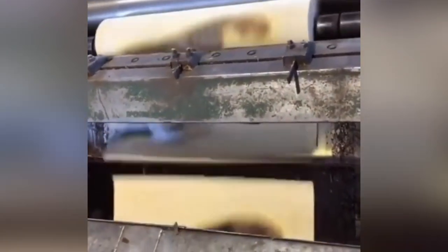Wood is one of the ancient materials we use for housing and furniture, and this is how wood veneer peeling machines work these days.